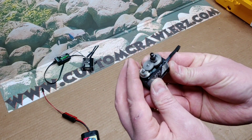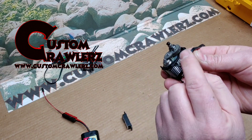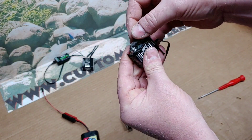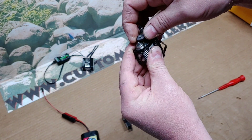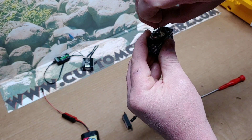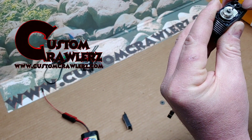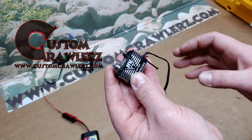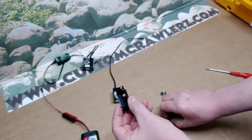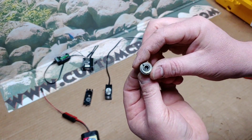Next we're going to take off the top gear and the main gear from the servo. Give it a little wiggle and remove those. The pin came out — we want that to stay in place to keep everything lined up. Our waterproofing ring came off, so we'll get that back on. We'll set the case aside and place one gear inside of it.